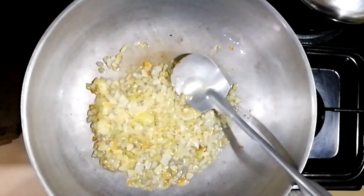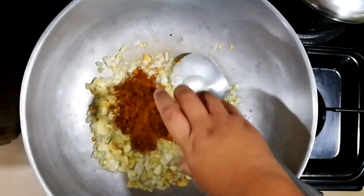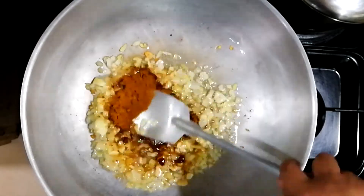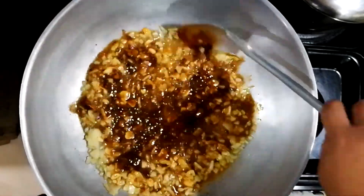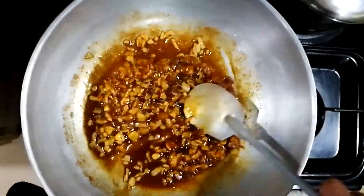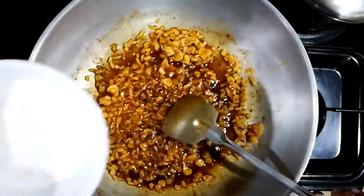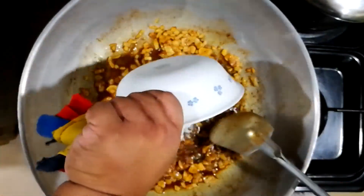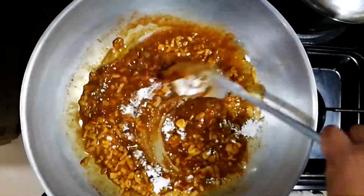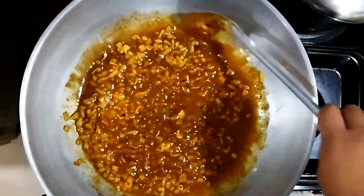We're going to sauté this and then add some red curry powder. Mix it up and make sure you incorporate everything. The reason why we're frying the red curry powder is that it will release most of its essential oils — that special smell. Then you're going to add flour. This is what you call a roux — fat with flour is a thickening agent, also known as a roux: R-O-U-X.